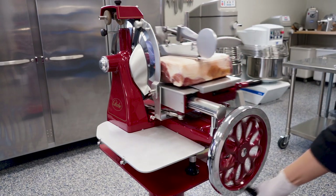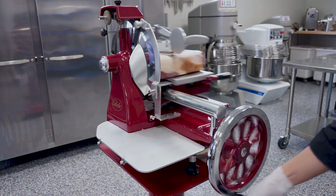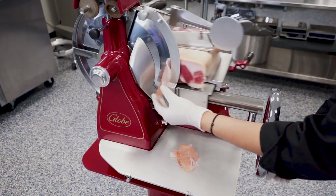Turn the flywheel handle four to five times in order for the food product to touch the knife. Do not turn the flywheel counterclockwise — serious damage to the slicer can occur. Turn the flywheel to slice the desired amount of product.